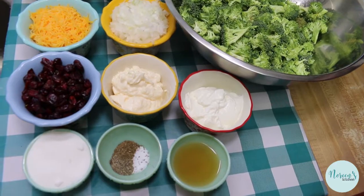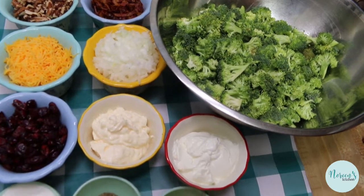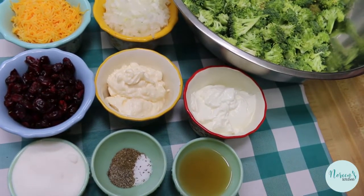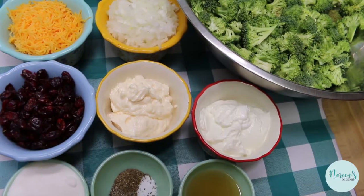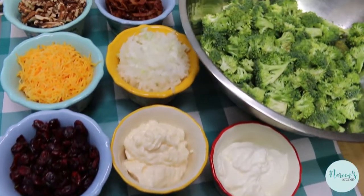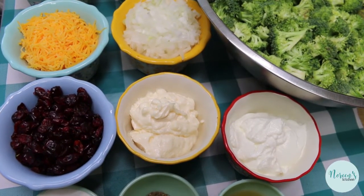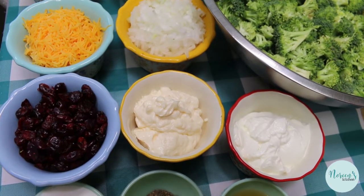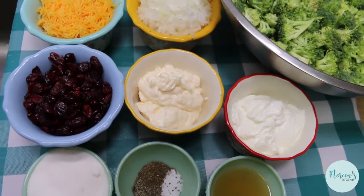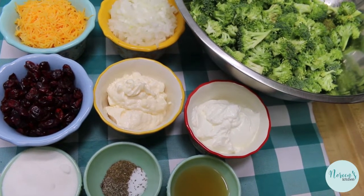Today we're making some deli style broccoli salad. You may have seen this before — it's not a new recipe, but I'm gonna share how I make it. Broccoli salad can be found at just about every deli counter. It's all pretty much the same — it has a very sweet and sour taste, very reminiscent of Amish or Mennonite food. It's also a really great way to get your kids to eat fresh broccoli, and if you're growing broccoli, this is a great opportunity to use it.